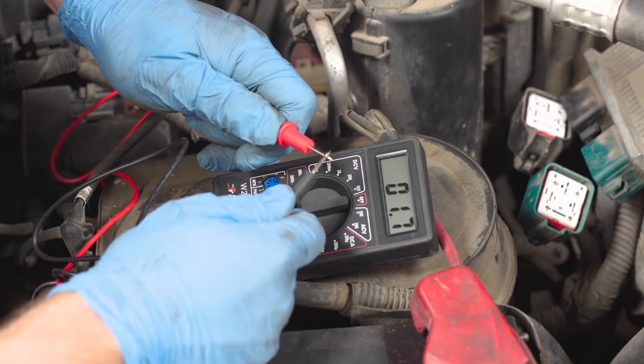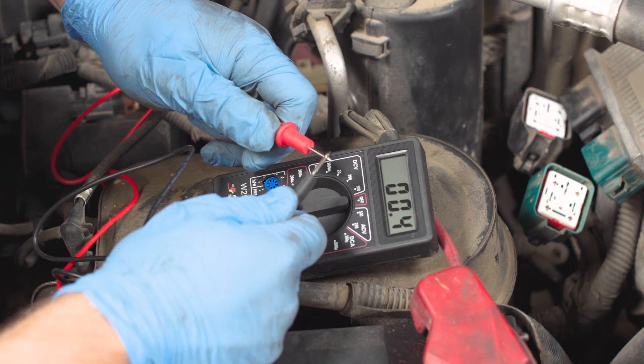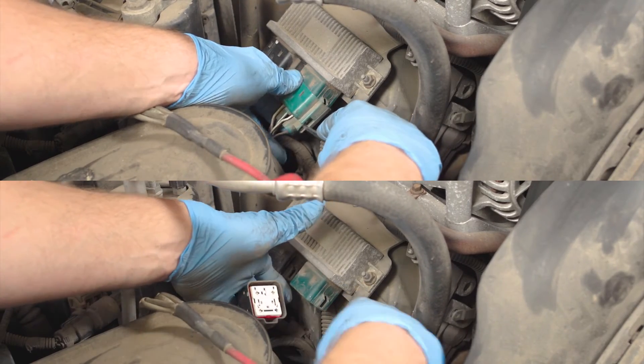Check the resistance of the multimeter itself before doing the test, and subtract that number from the resistance of each terminal to determine its resistance. Remove the connectors by depressing the tabs and pulling them away from the module.